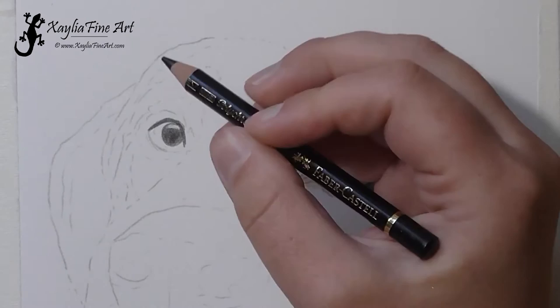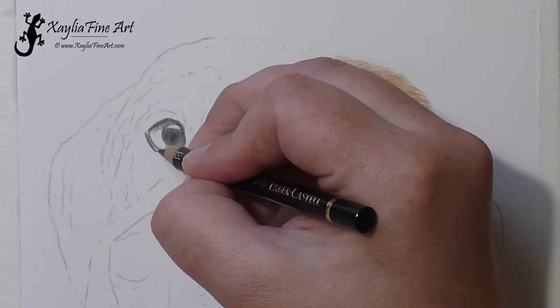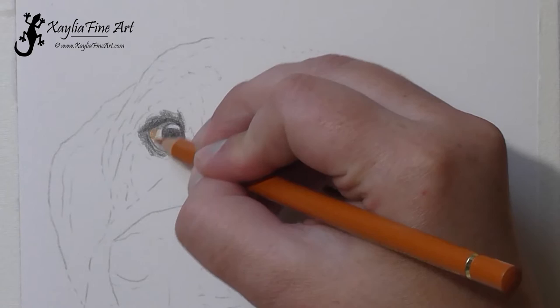Now onto the second eye, and I'm just using the black pencil. If you can't remember whether you did the highlight on both eyes at the start, make sure to do the highlight again — it doesn't hurt to do it twice with the white pencil. Sometimes I do them twice because I can't remember if I did it the first time.